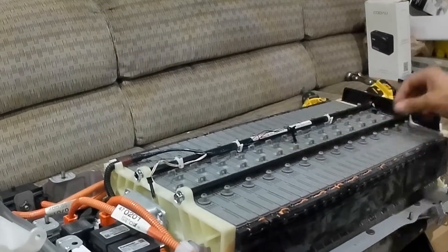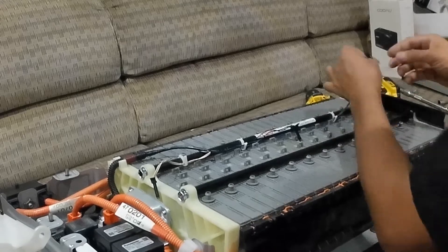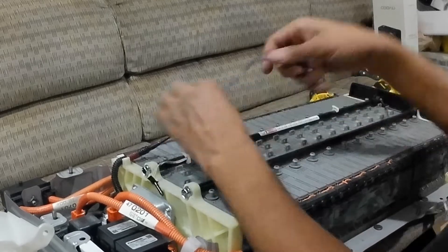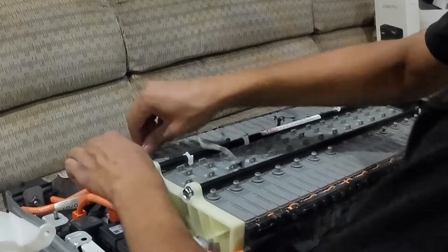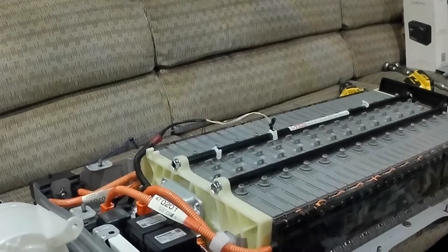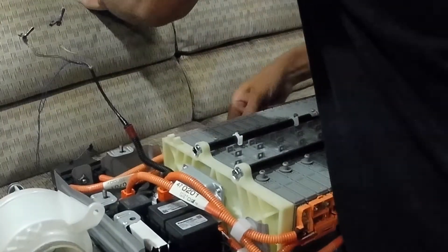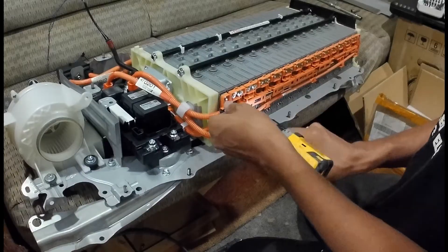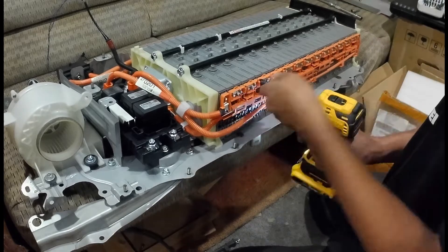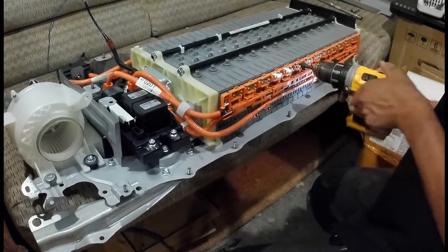First I remove the temp sensors — just be mindful of where they are. I'm noticing that the battery is still warm even though the car has been parked for at least 10 hours and it's about 75 degrees. Next, remove the plastic covers to reveal the 8mm nuts on the front and back of the battery. Zip those off. The good news is you only have to do this once, because you won't be using those bus bars anymore with the new battery.